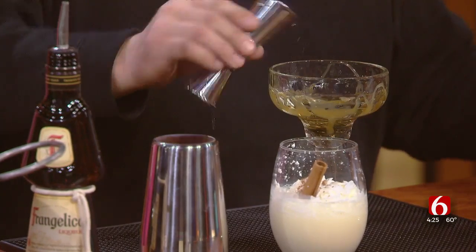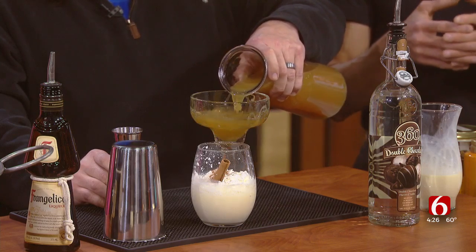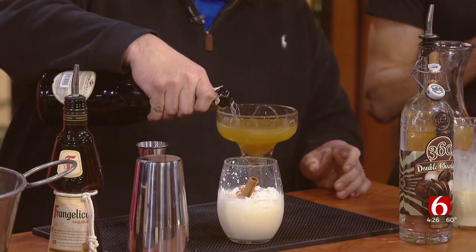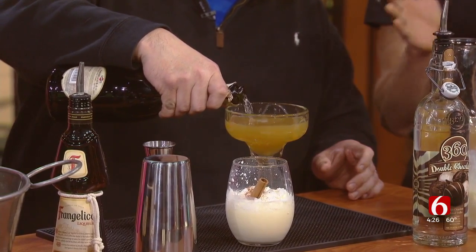Okay, for this second drink — usually when we talk about mimosas, everybody thinks about orange juice and champagne. This is an apple pie mimosa. So we're using, obviously, apple cider, apple pie whiskey — it can be any brand, this time we're using Old Smoky — and, of course, the champagne.